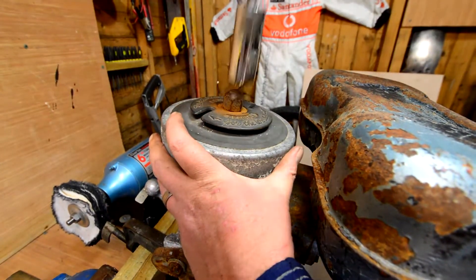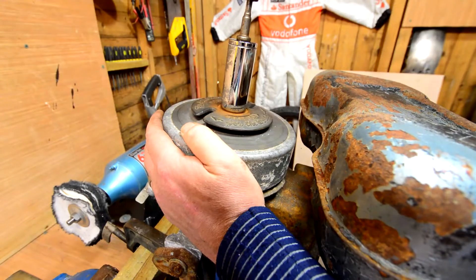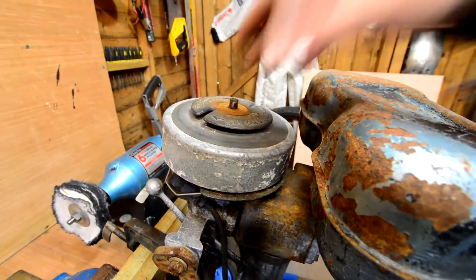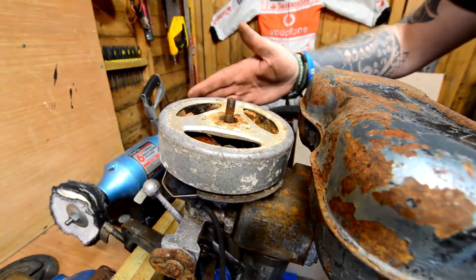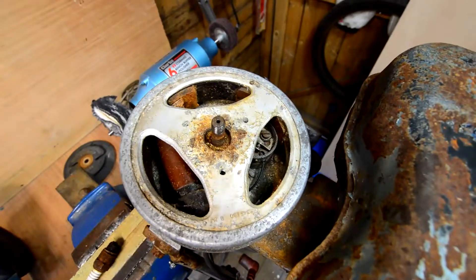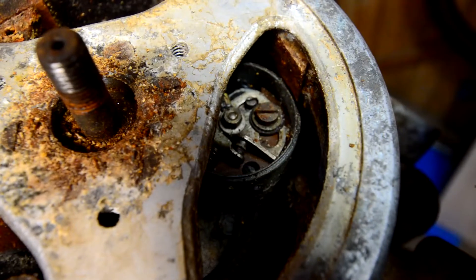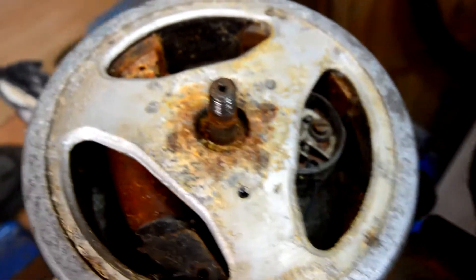Right, I'll drain the flywheel off. I don't know if you're going to be able to see in there — there's your points. It's a bit rusty.